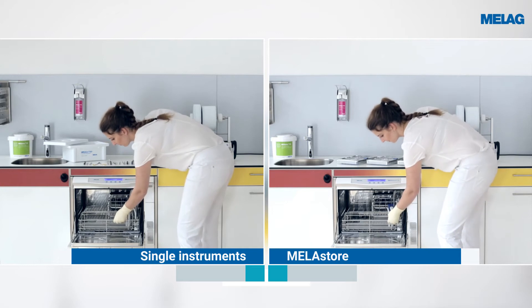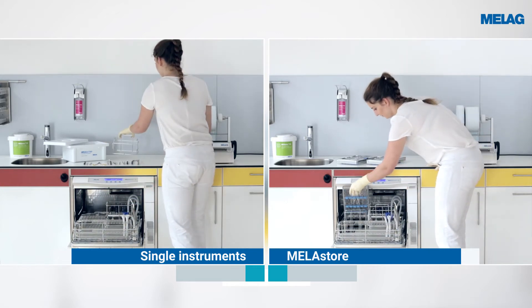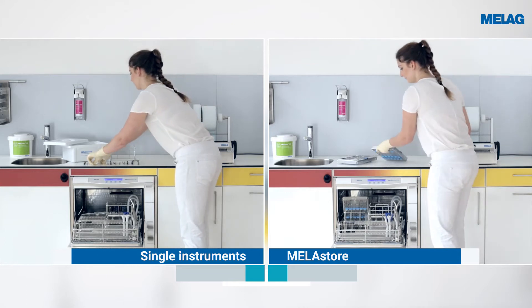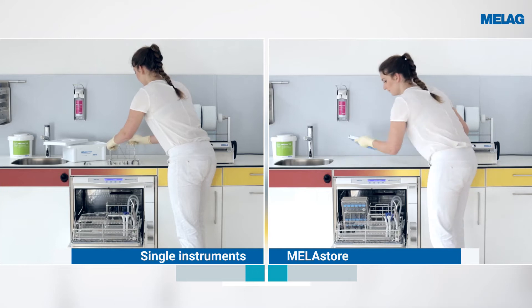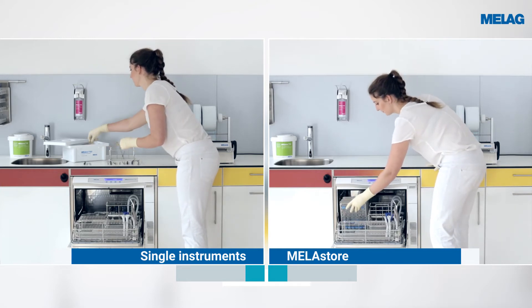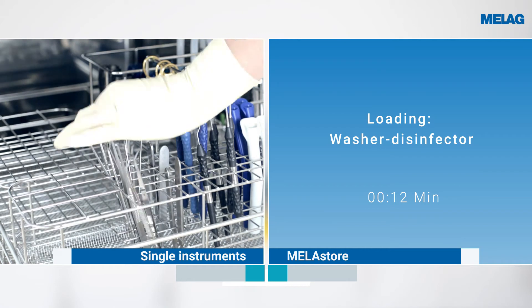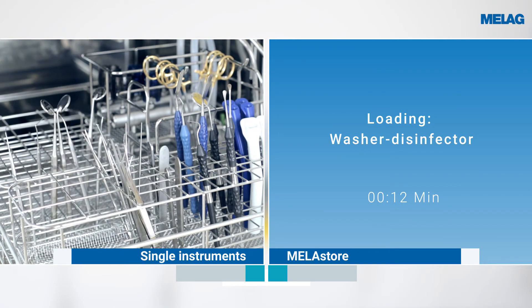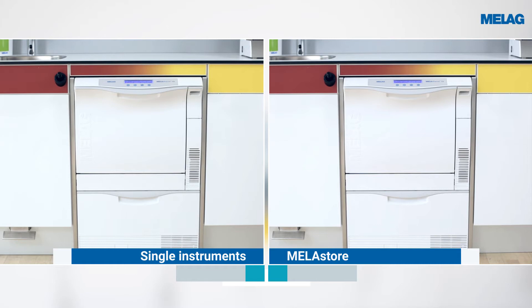The loading of the washer disinfector with 36 individual instruments on the left-hand side of the picture is ergonomic and simple. The use of the Miele Store trays on the right-hand side of the picture not only reduces the danger of injury, but saves over two minutes per decontamination procedure when treating the same number of instruments.